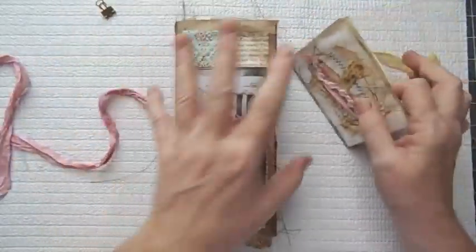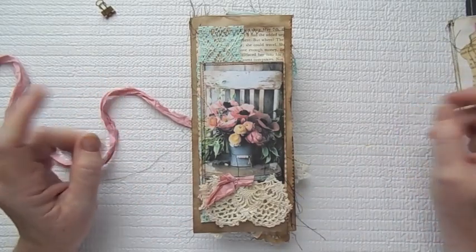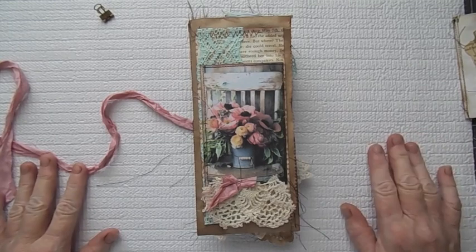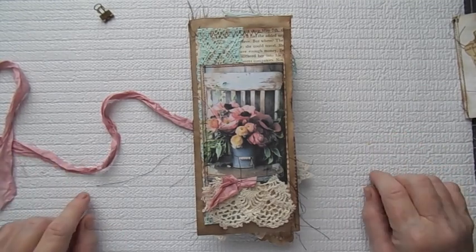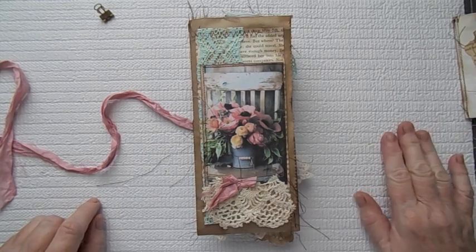This one was a lot of fun. I will be making some more of these — I've really had a good time making this. I'm going to get off here before my battery dies again. I have got the tutorial coming up — when my battery's charged, I'm going to do the tutorial on the magazine journal. Thanks so much for watching.